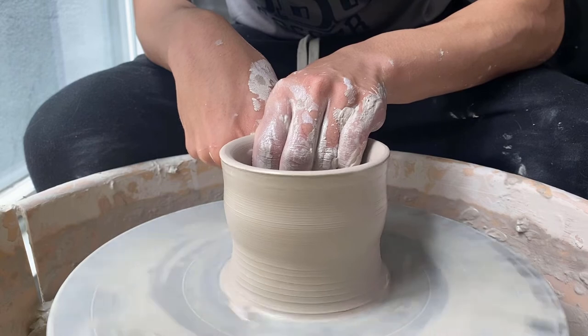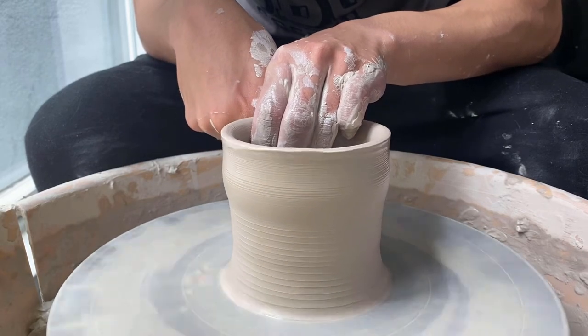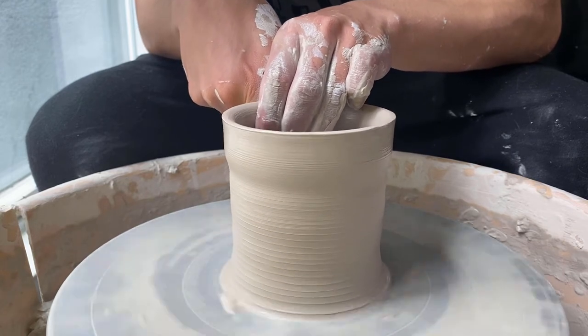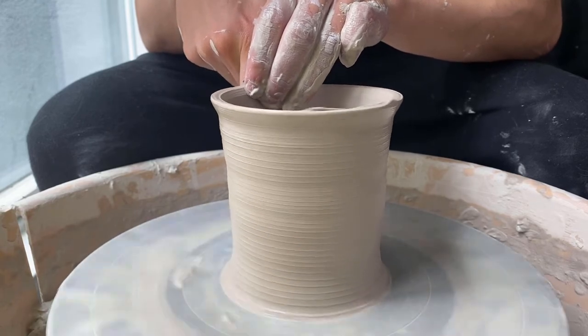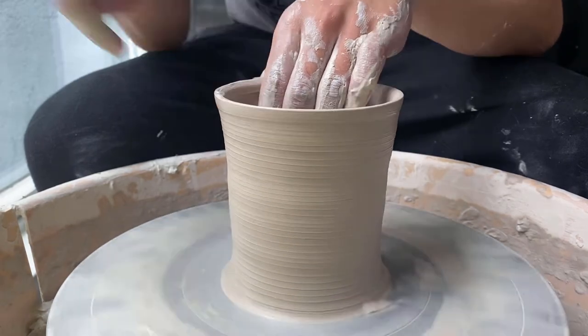It's not too off-center that it's going to be detrimental to the piece, although you can see it really wobble here as I'm doing my second pull. This pull is intended to get most of the weight out of the bottom of the pot and start to really pull the form up. Right after this I'll start to actually shape the piece into what I wanted.